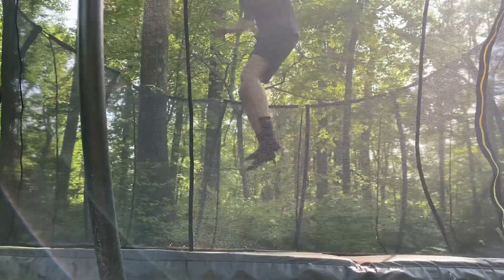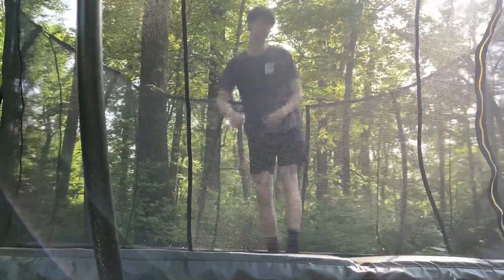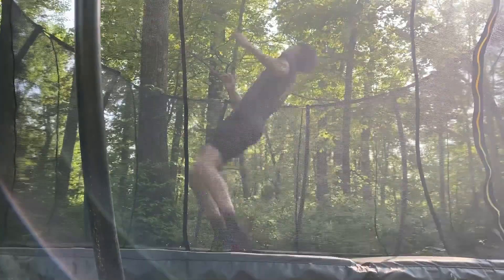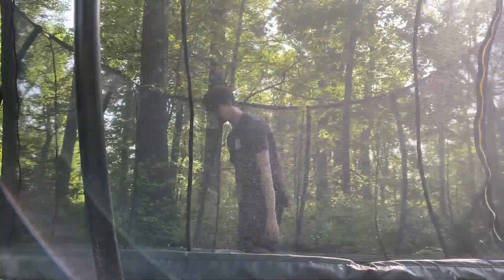Once you get the tuck down, you just got to commit and also shoot your legs out. That's the final step — you got to shoot your legs out for the landing. As you can see here in the video, once you get that done, you've done the backflip. Congratulations.